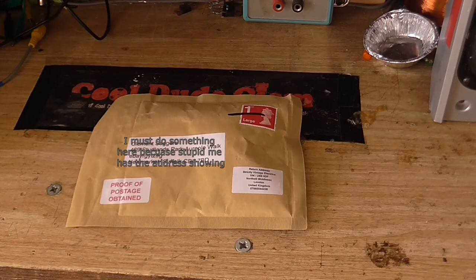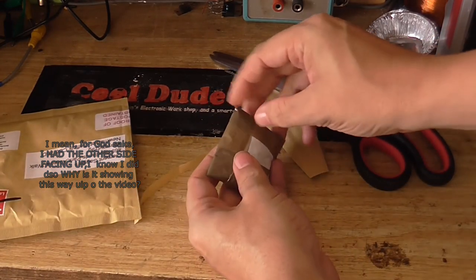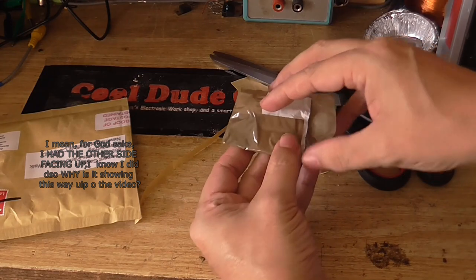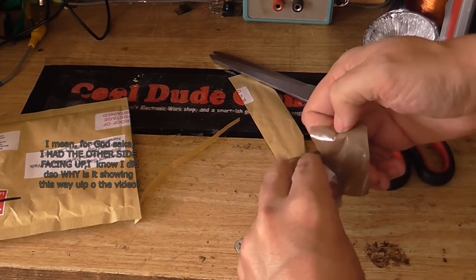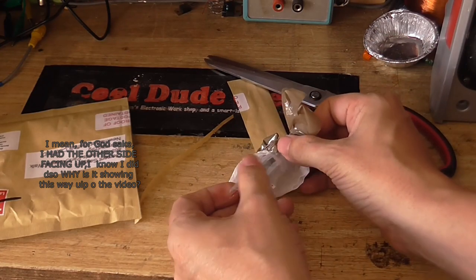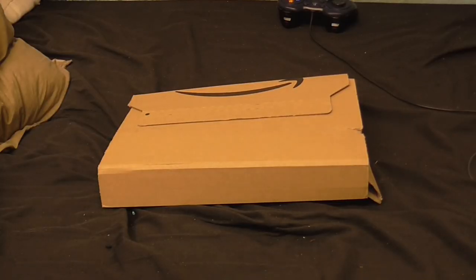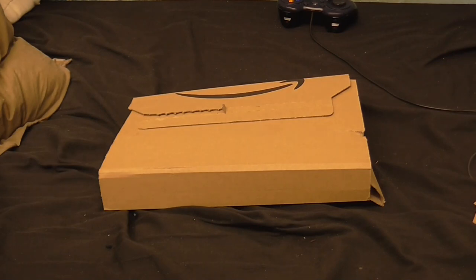Not sure what's in this little package. I'm just as much in the dark as you as to what's in here. There is something in here, I promise. And we have... a phono cartridge. That's for my BSR turntable restoration project. Deja vu, anyone? Yep, this is the third Amazon package. It's funny how history has a tendency to repeat itself, don't you think?